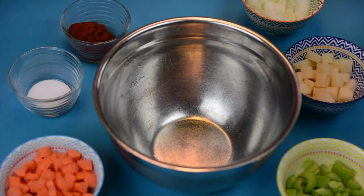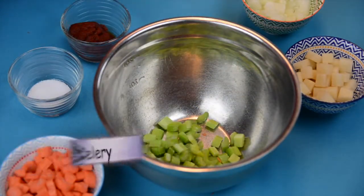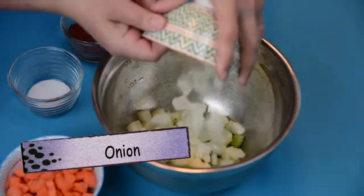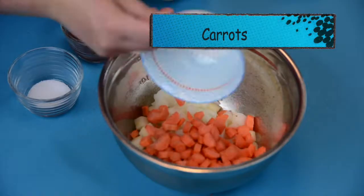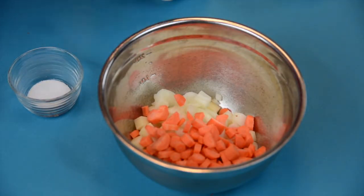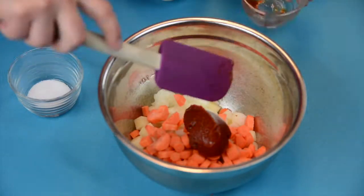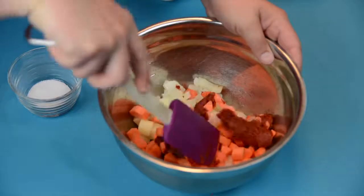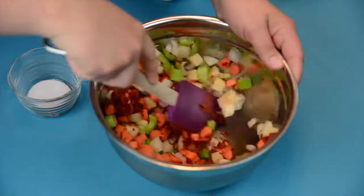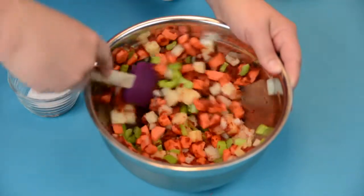The key to any really great soup is developing flavor. So we're going to be taking all our vegetables — celery, potatoes, onions and carrots — and we are going to be roasting them in the oven to help develop some flavor. We're going to add in tomato paste. The reason we're adding in tomato paste is not only is it going to help to create some of that beautiful roasted flavor, but it's also going to help to caramelize and build in those natural sugars that are inside of the vegetables.